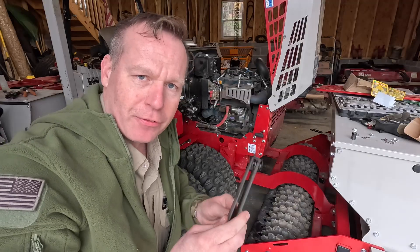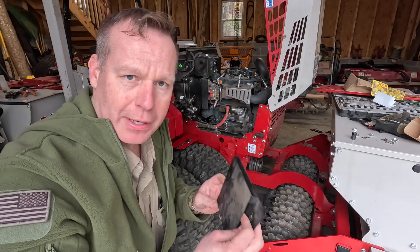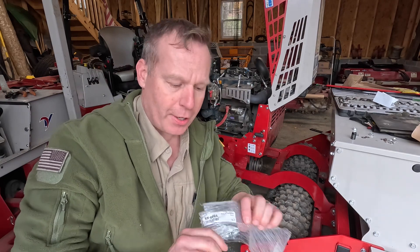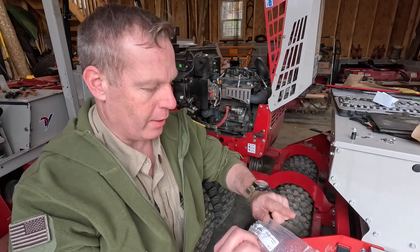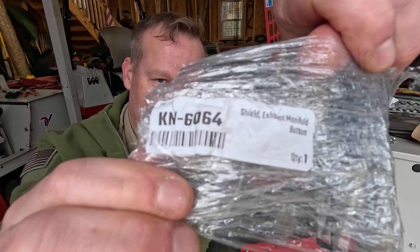Any time you've got a piece of metal and it gets super hot and then cools off over and over again, it takes a special alloy to take that kind of heat. This one failed. According to the dealer this was still not in the parts inventory. For those wondering, this heat shield is part number KN — as in Kilo November — dash six zero six four.